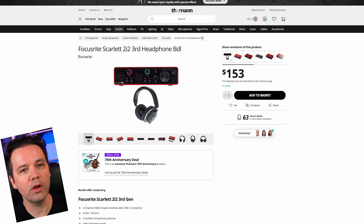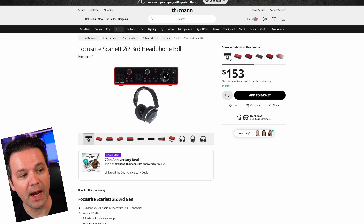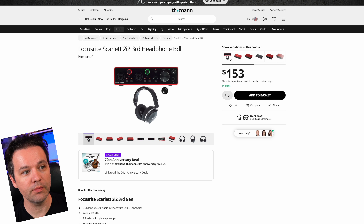These Focusrite Scarlett 2i2 — this is a special bundle, an exclusive 70th anniversary thing. I used that as my interface for about 10 years and never had an issue, so I highly recommend it. Look at the price — if you're just starting recording and need something with two inputs, get that. They're awesome.